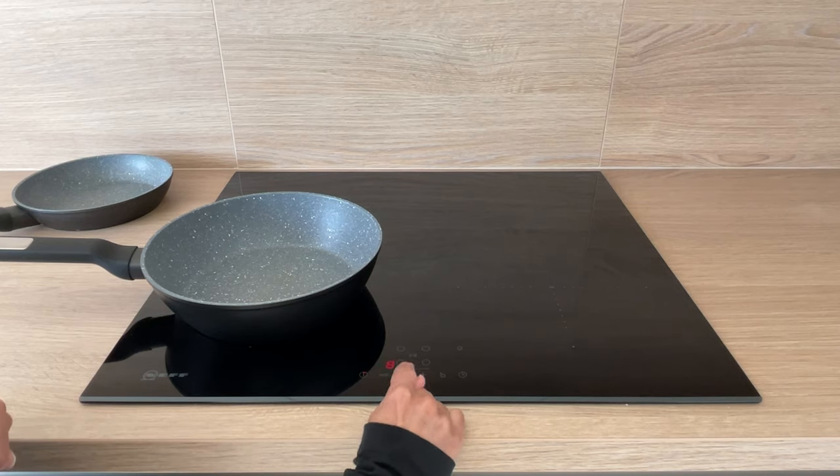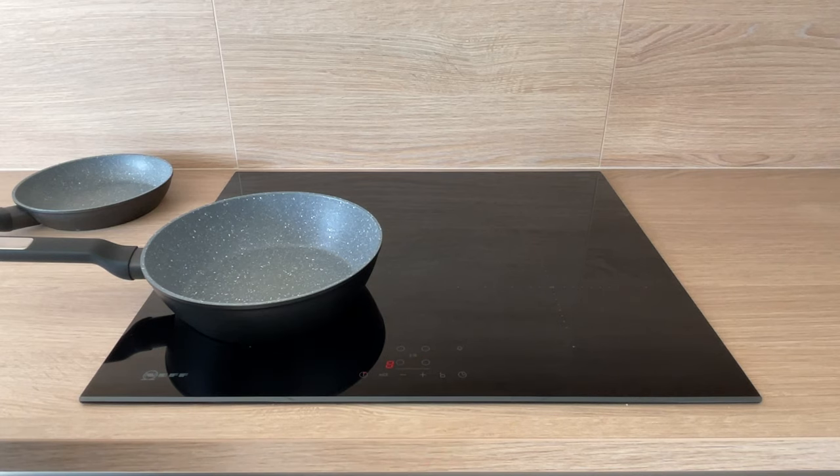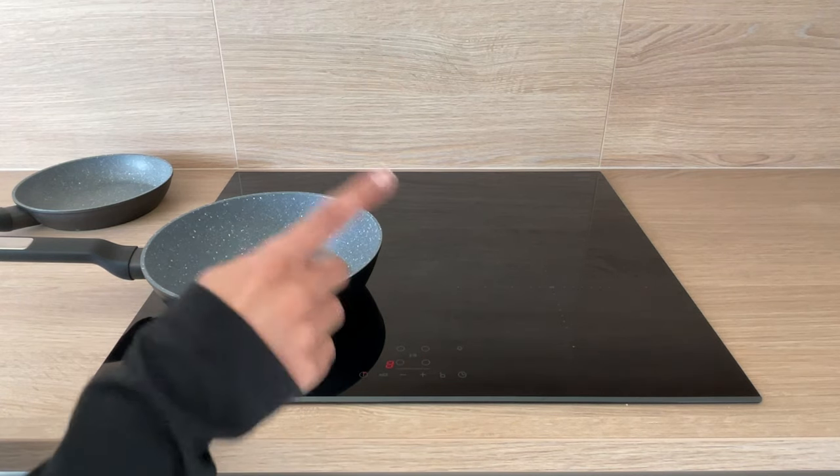You can then adjust the temperature up and down. I find cooking anywhere between about six and eight is the right temperature. If you then wanted to use another hot plate,